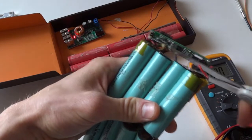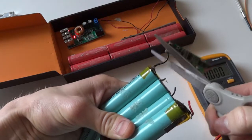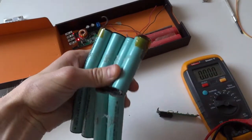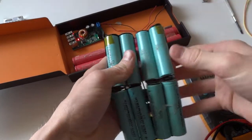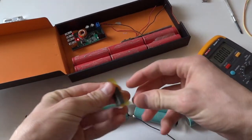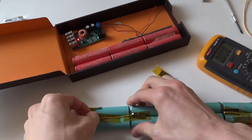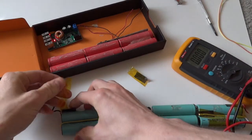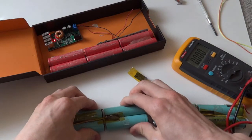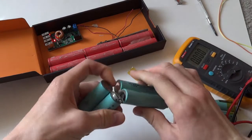I wanted to increase the capacity of the battery bank so I started to take the cells out of the second battery from a different laptop. This laptop battery used 18650 lithium-ion cell batteries, which are very common and used in a lot of different electronics. But the other laptop battery had markings I was unable to use to determine exactly what the battery was. This is my first mistake, as you should never mix different types of batteries, and this proved to be a mistake later on when charging caused the non-18650 batteries to overheat.